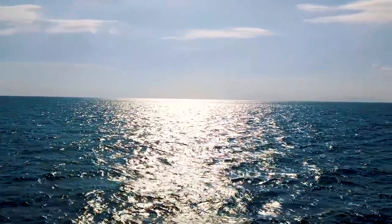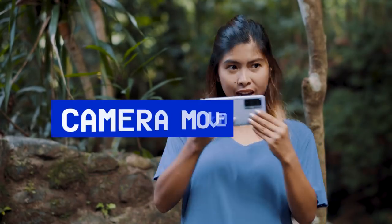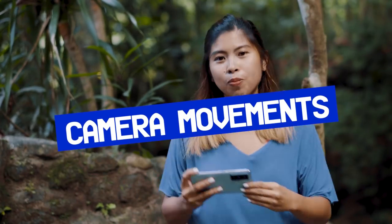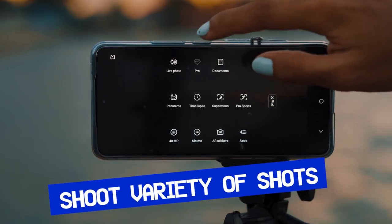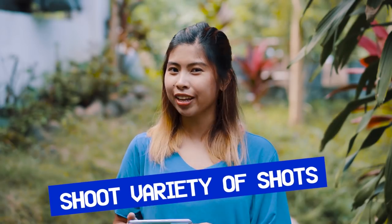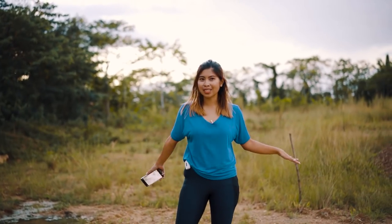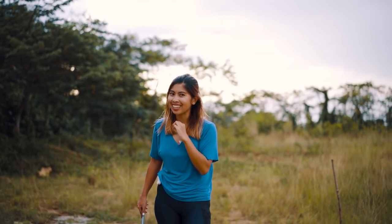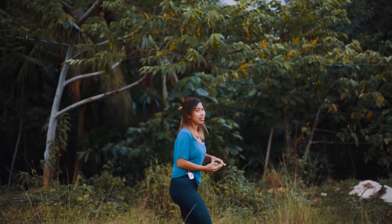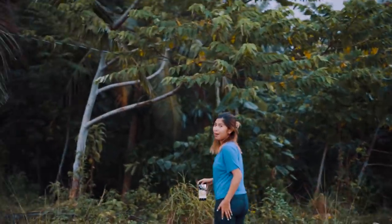Camera angle is super important as well. As much as possible, don't just stay in one position throughout. Try moving around — at least the shot won't be boring if you vary the angles. Your viewers will also be more engaged in the video. Another tip to avoid a boring video is to shoot a variety of shots: slow-mo, time-lapse, and different angles and camera movements. Even in an empty space with nothing going on, using different camera movements can make it look cinematic. Use different camera movements with the ultra stabilization of the Vivo X70 to stabilize your shots. I'll do a dolly-in and dolly-out here as an example.